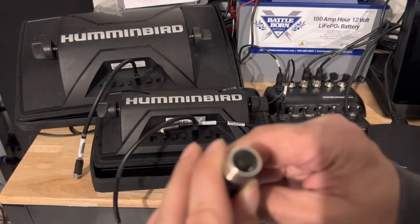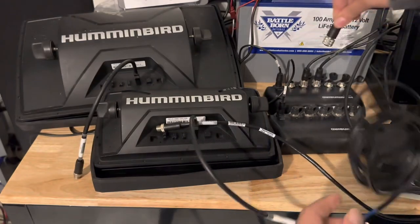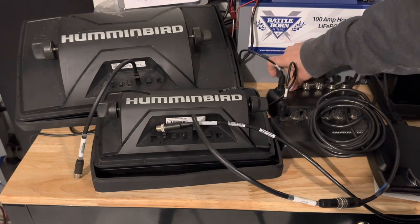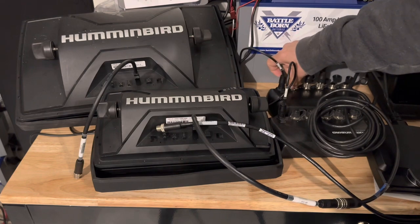With that little special notch, turn it toward the power connector and it'll fit right in there. Screw it together and you're done. Hopefully you guys are liking these videos — please hit the subscribe button.